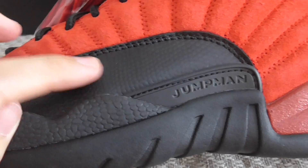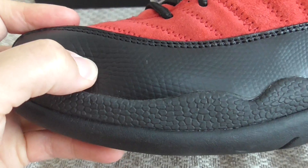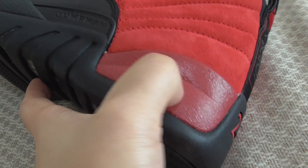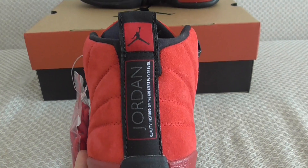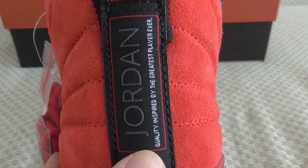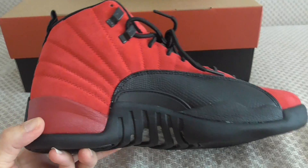This is the tumbled leather — got the patent there; this is like the snake-stitching patent. And also this is rubber, and this part also is rubber. On the back side on the top, got the Jumpman, and the Jordan embroidered here. Also have other letters — got the '23' here.